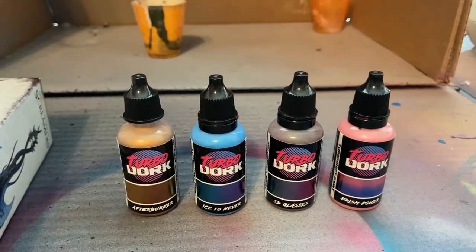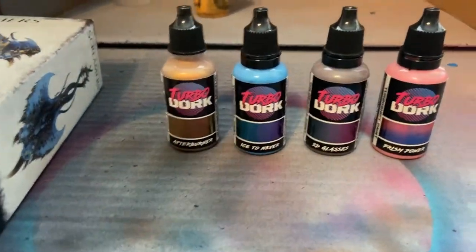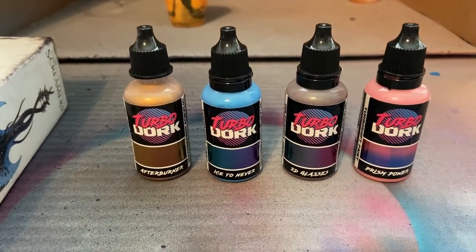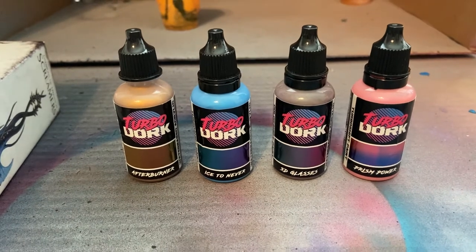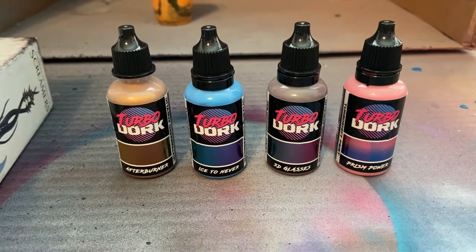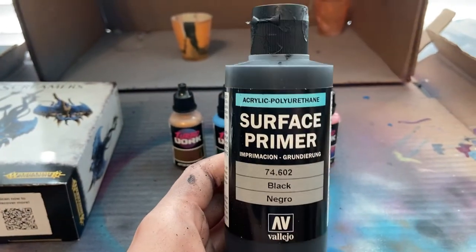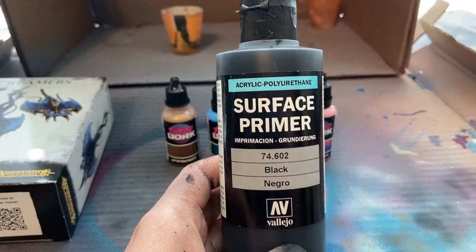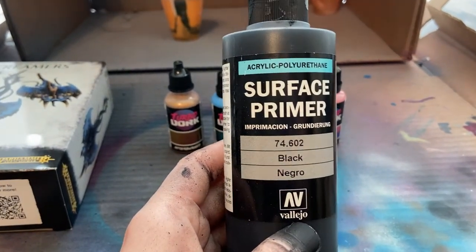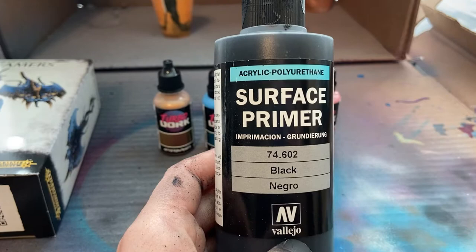With these color shift paints, the majority of them work best over a black primer - and not only a black primer, but a gloss black primer. So you can either buy an actual gloss black primer or you can prime black and then put a layer of gloss over them. I bought this from Amazon and it said it was gloss black. I don't see gloss anywhere on here, but when it dries it does tend to look a little glossy. Regardless, my results I think are pretty good.